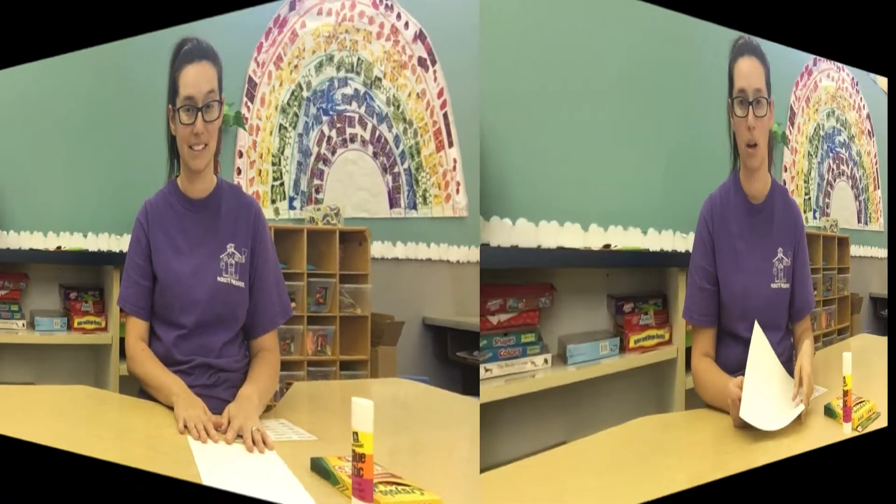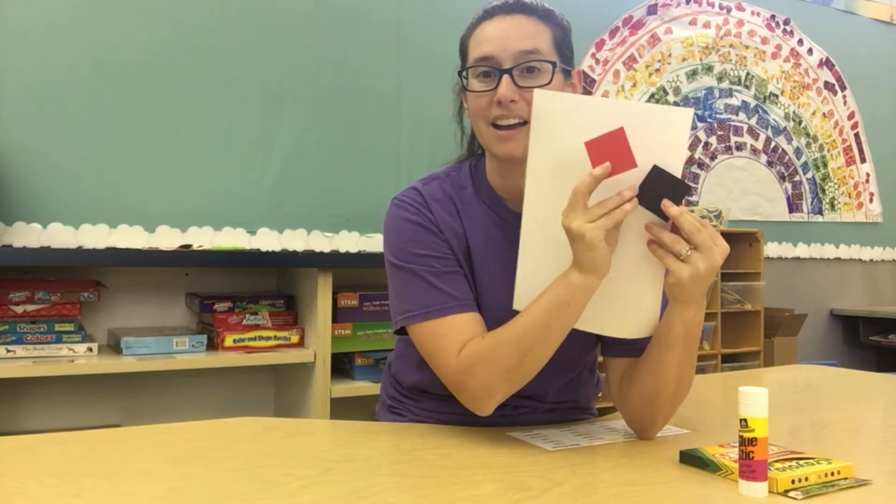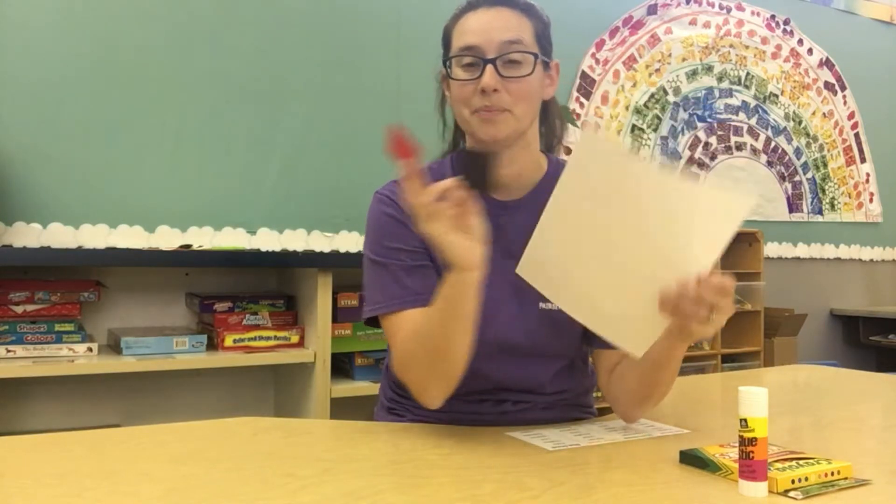Then I want you to come back inside and we're going to do our activity on our paper. What I need you to grab is your white piece of paper that has your two squares, a red square and a black square. You're also going to need your glue stick and your crayons or markers.